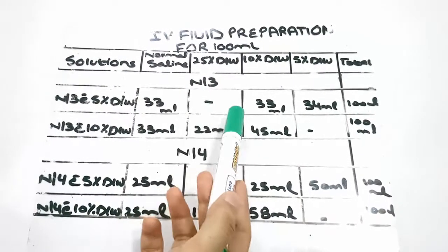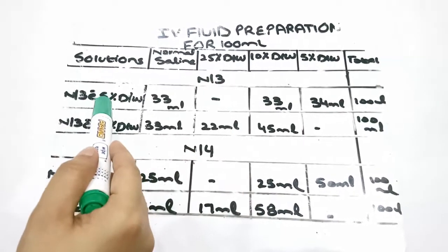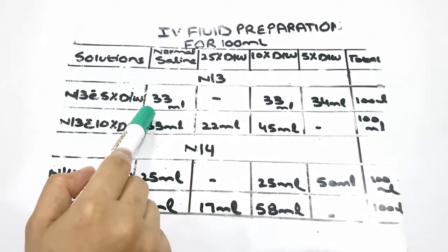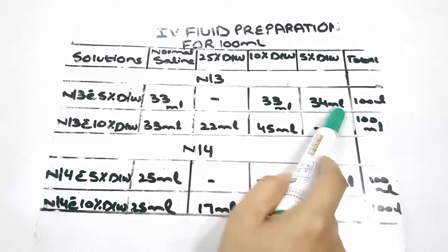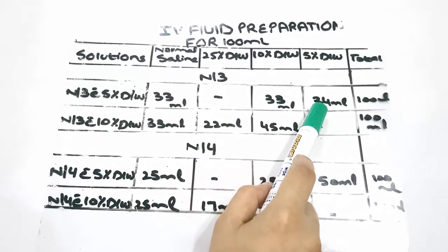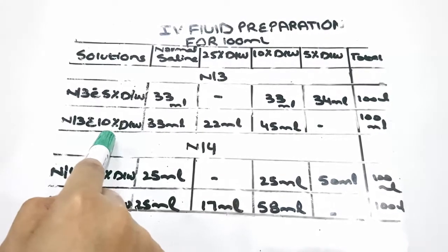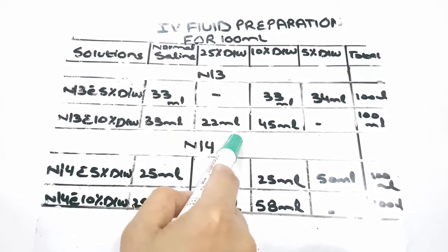Formula for making N/3 IV fluid preparation. To prepare N/3 with 5% dextrose water, we would require 33 ml of normal saline, 33 ml of 10% dextrose water, and 34 ml of 5% dextrose water. To prepare N/3 with 10% dextrose water solution, we would require 33 ml of normal saline and 22 ml of 25% dextrose water.